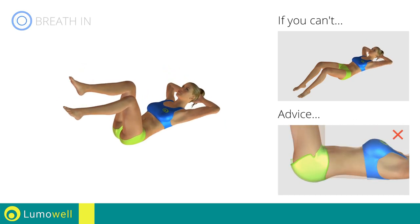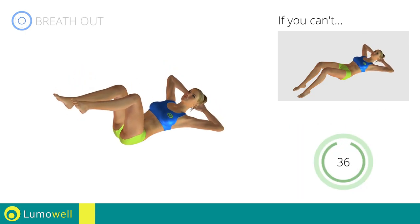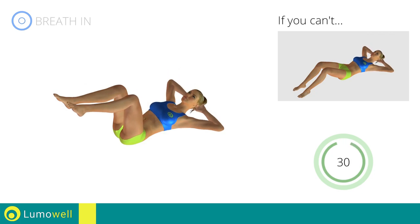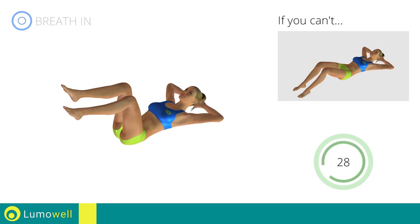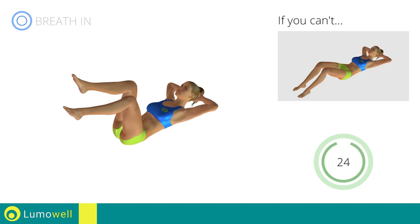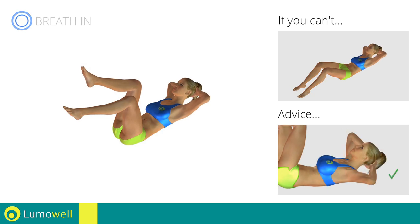During the exercise, don't raise your lower back and keep the abdomen tight. Don't bend your neck. Stare at the ceiling to avoid strains.